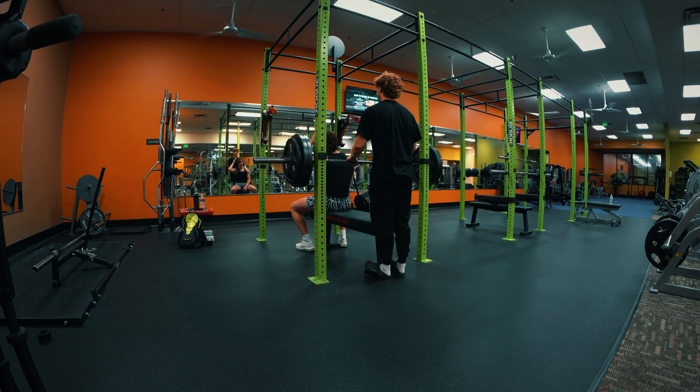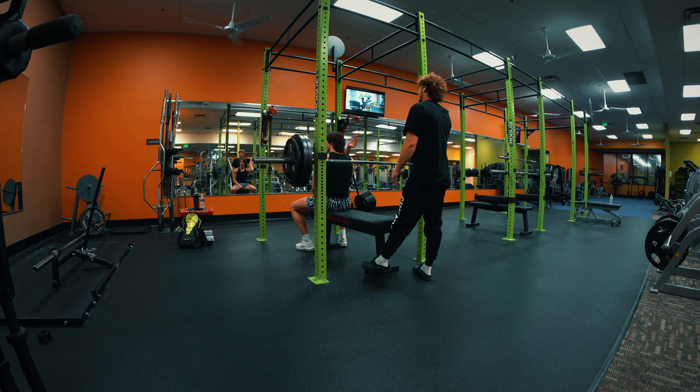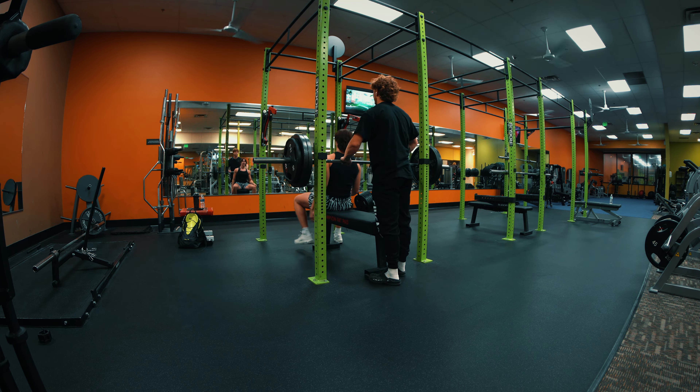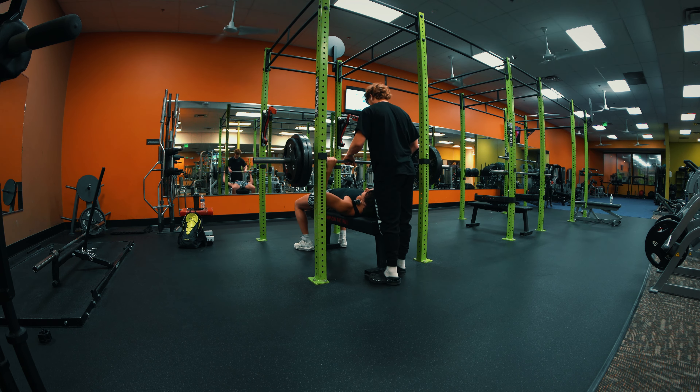Connor was blasting steroids at 15 — that's how he squatted 500 at 15. Quit! I got it myself, gang. You didn't even slap yourself — what do you mean you got it?